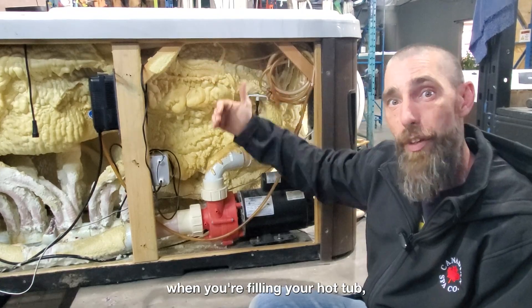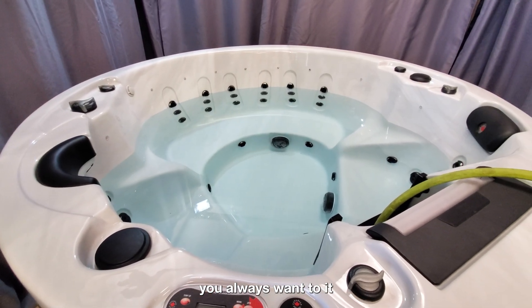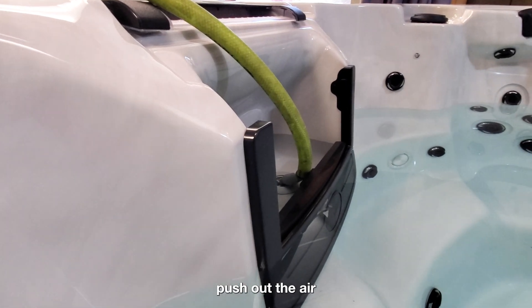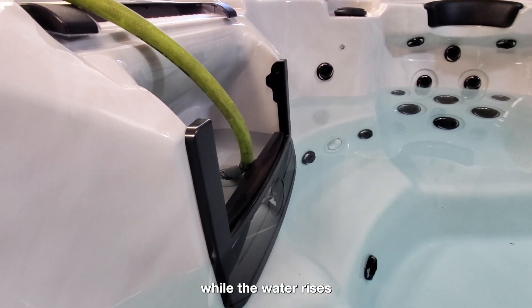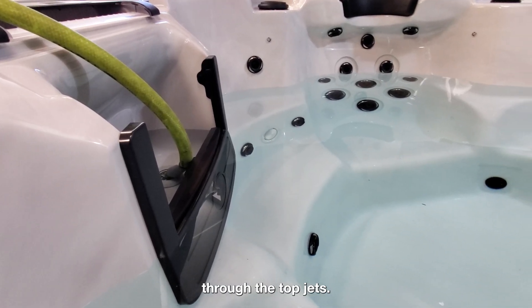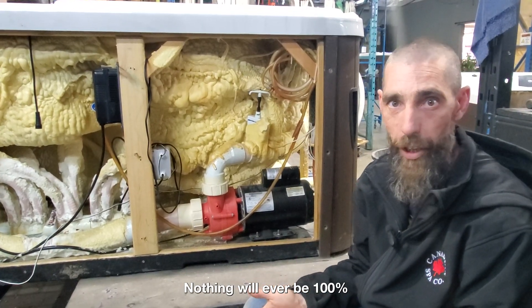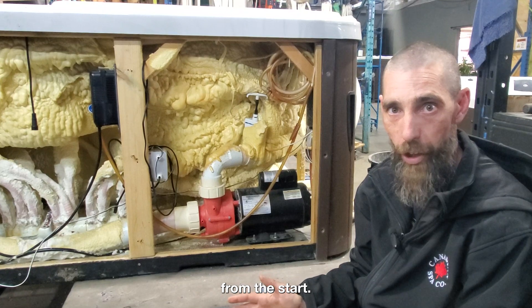Normally, this is caused when you're filling your hot tub, because you always want to fill it through your filter housing. That way, it helps push out the air while the water rises, and the air will release through the top jets. It'll cut down the chances of it, though nothing will ever be 100% on trying to prevent an air bubble from the start.